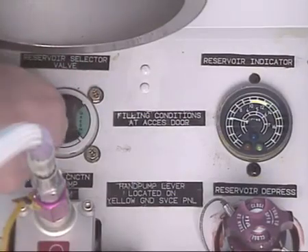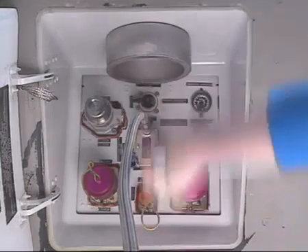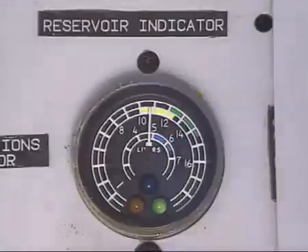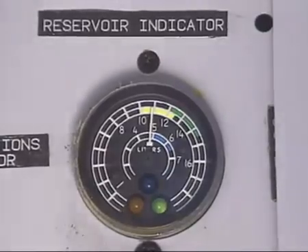Turn the selector to the green system position. Make sure that on the quantity indicator, the green light comes on. Operate the pump. Monitor the increase of the fluid level on the quantity indicator.